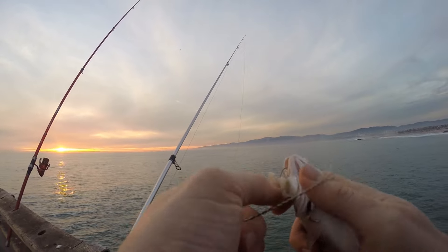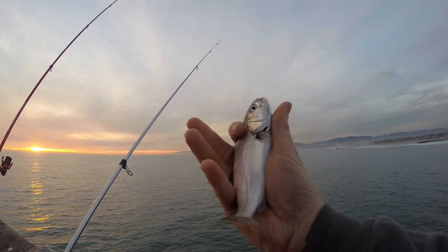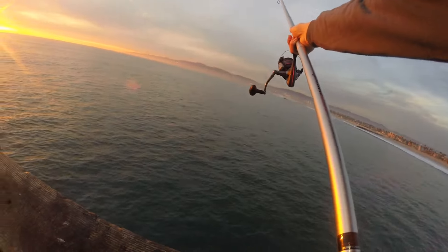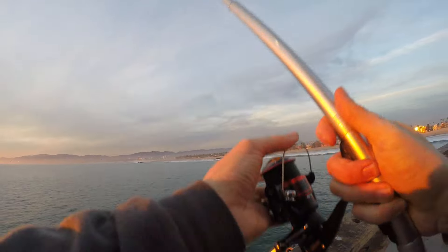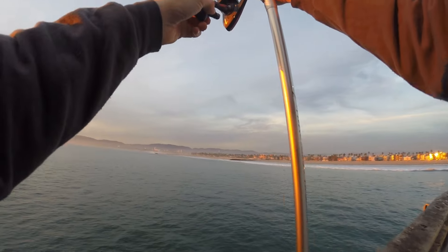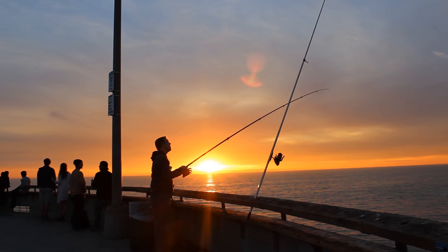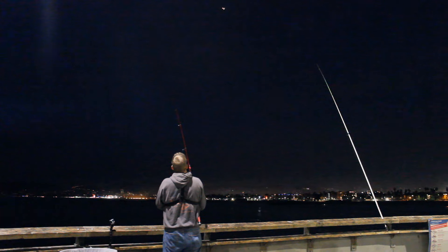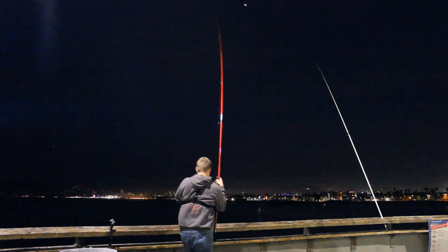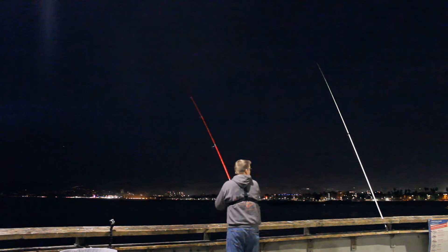The Venice Beach Pier is a really interesting place to fish. There's a lot of weed getting smoked on that pier. Everyone seems to have a boombox playing classic rock and AC/DC — that's why I've got no audio in my videos, because I can't post videos with copyrighted music over it. Lots of tourists, but it's beautiful. There's great fishing, some really nice guys, old-timers, and people who like to fish. It's an interesting place.